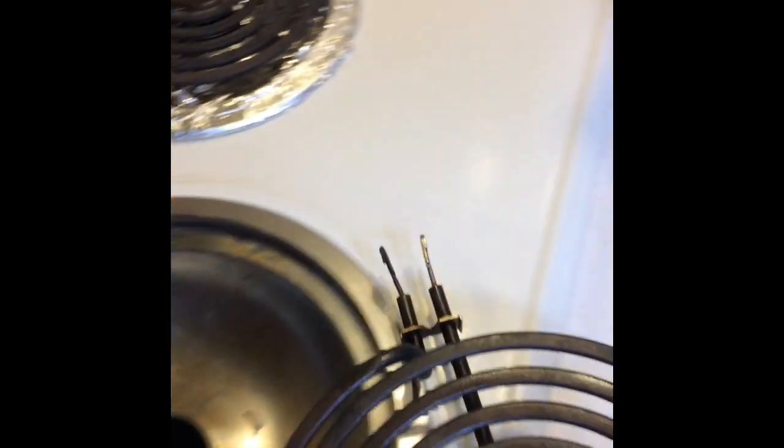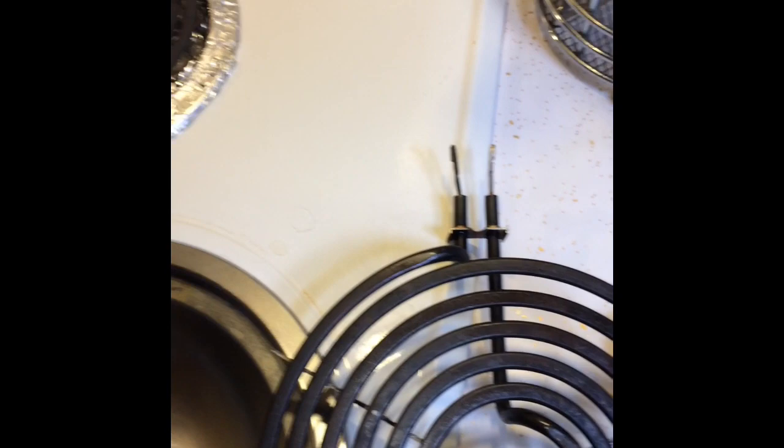We're going to pull the burner straight out and then remove this drip pan too. I just want to show you the socket that it goes into. The socket may be the trouble — it could be corroded or it could be partially melted. But often it's just these terminals right here, and it's great to clean these with a wire brush.